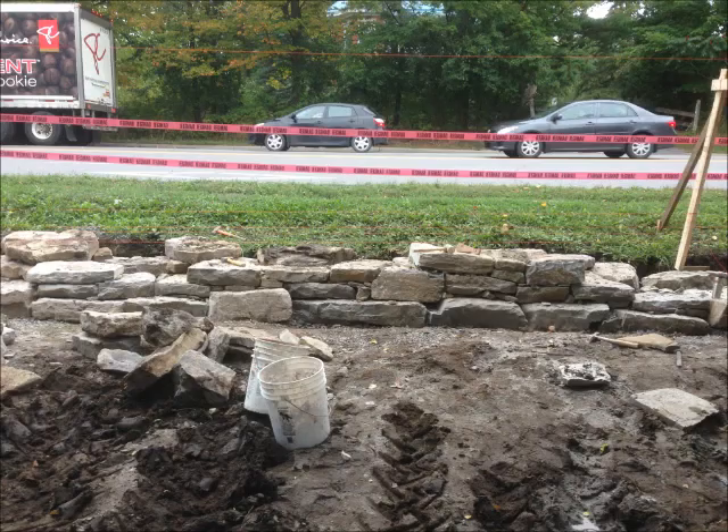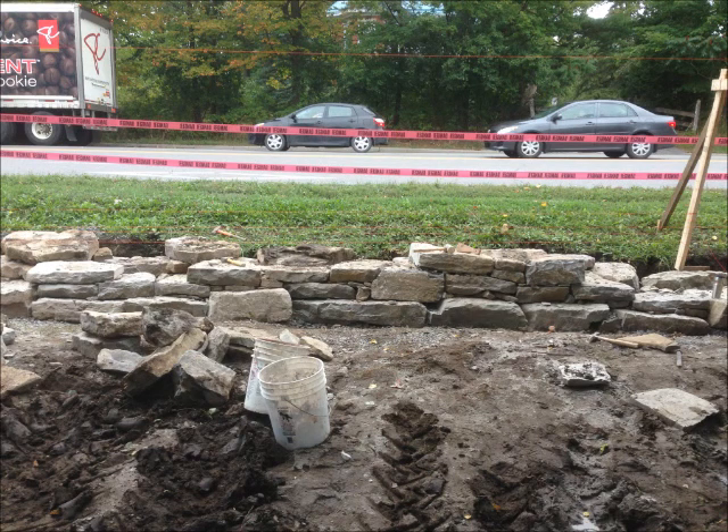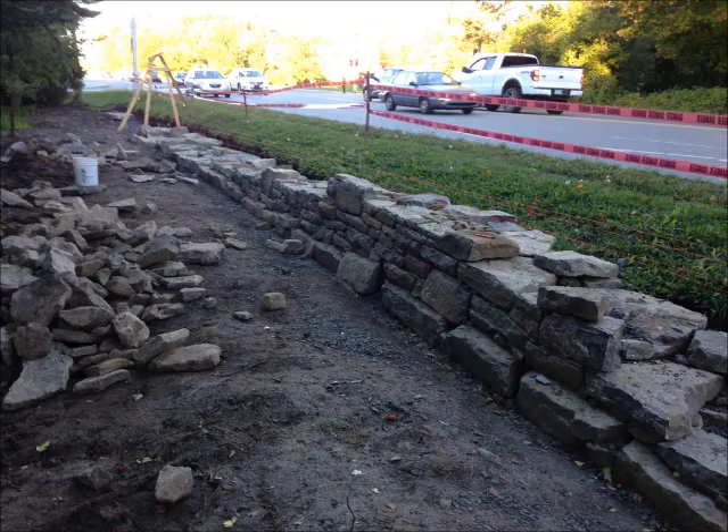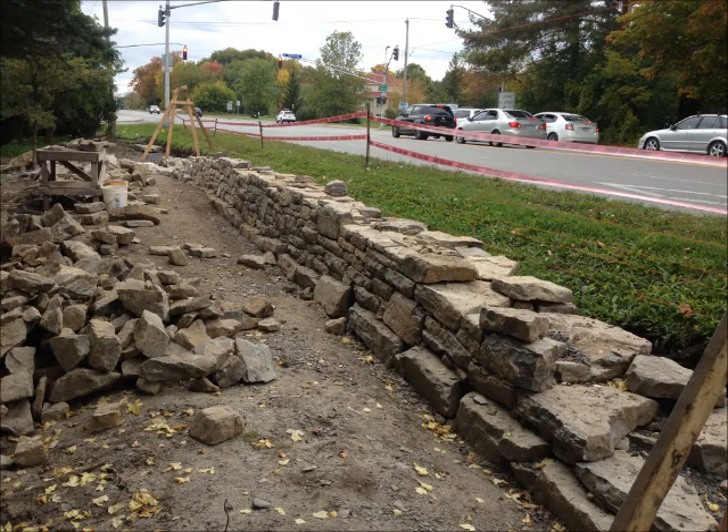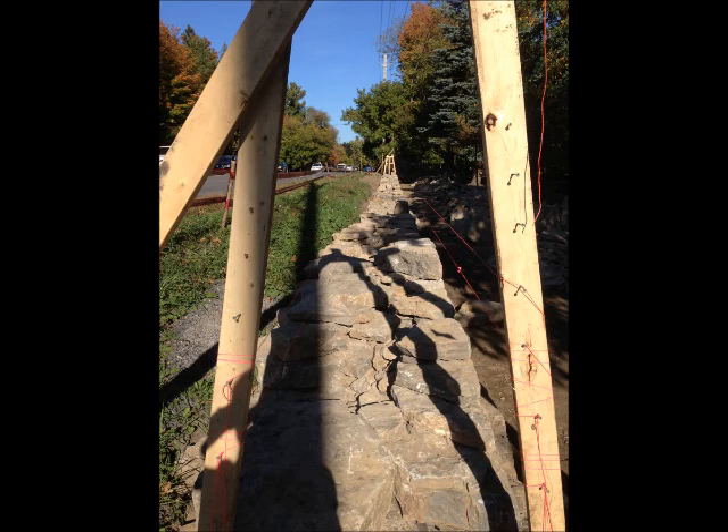With the foundation of the wall in place, we built batter boards on top of the foundation. Batter boards serve two purposes. When lines are strung between the batter boards at either end of the wall, it gives you a perfectly straight line to build the wall. As you sight down two lines strung between the batter boards, matching up these lines with your eye gives you the batter of the wall, which provides stability and strength, as well as a nice appearance.